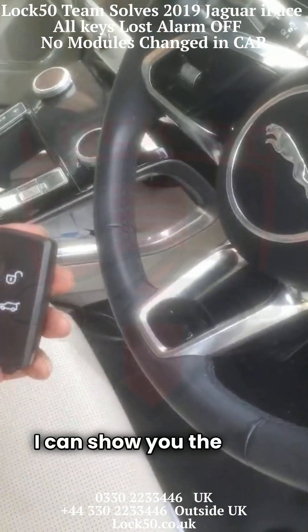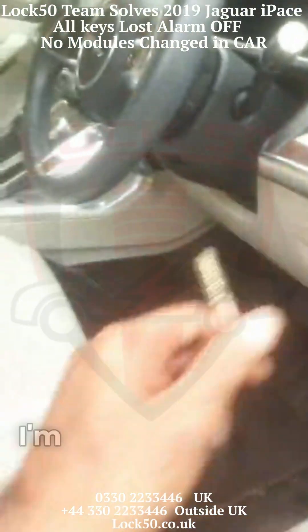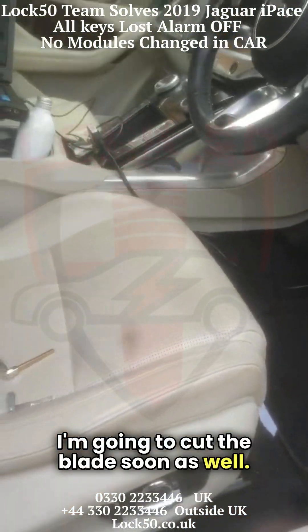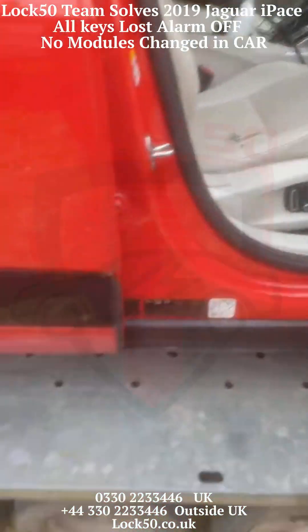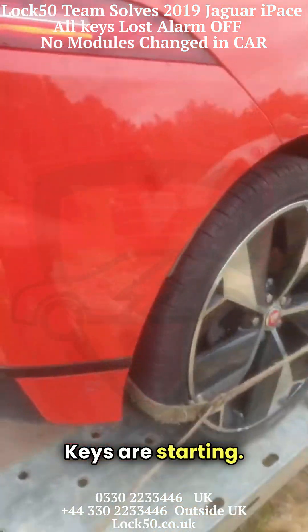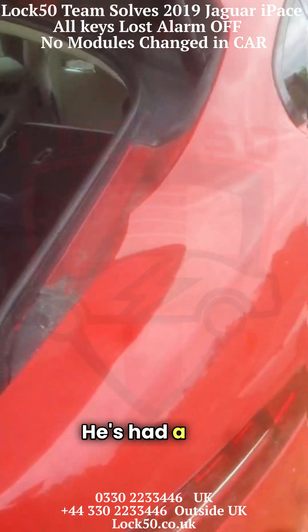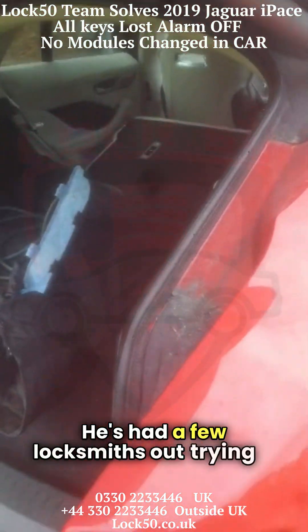I can show you the keys are working and I'm going to cut the blade as well for the customer. I can show you the keys are starting. The customer had it in the back of a trailer and had a few locksmiths out trying to get it.